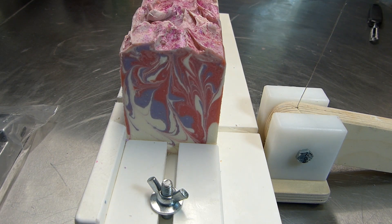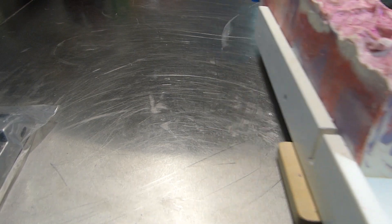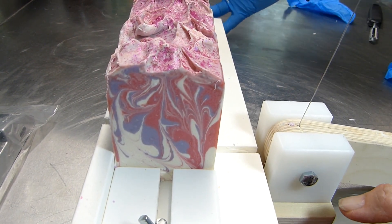Hi guys, we're here to cut Honeysuckle Jasmine. I need to put on some gloves — they're hiding on me here. So this soap had some really good holes in the side, but I cut a piece off and filled them. Let me move this so I can show you. Yes, you can see on the side here where I fixed the holes. Alright, let's see what we've got here — came out real pretty.